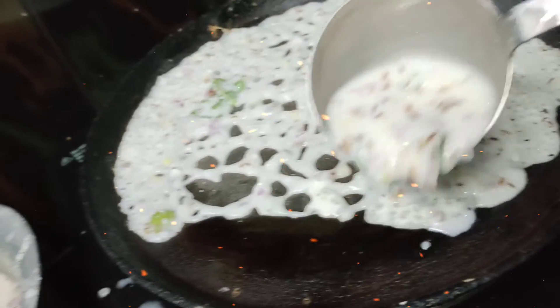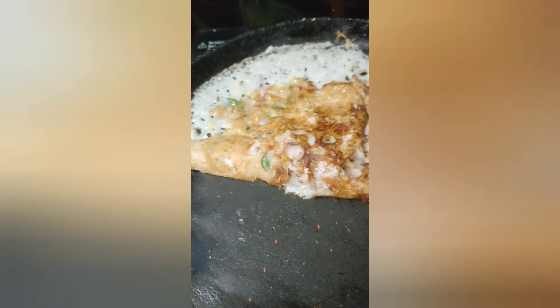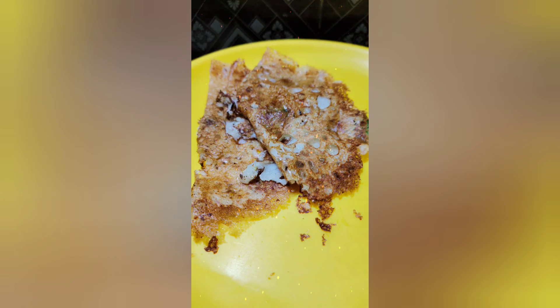It is a restaurant style. It has a taste. Try it in the kitchen. Subscribe, like and share. Comment below. Thank you for watching.